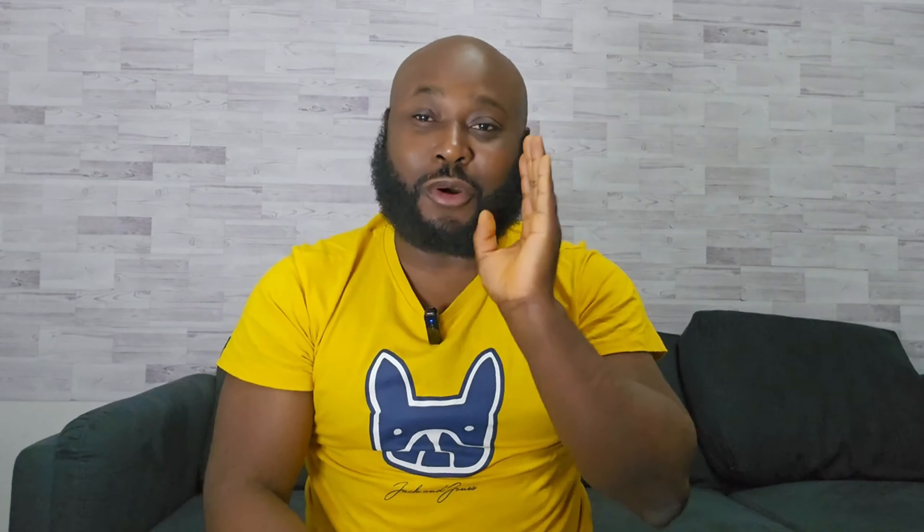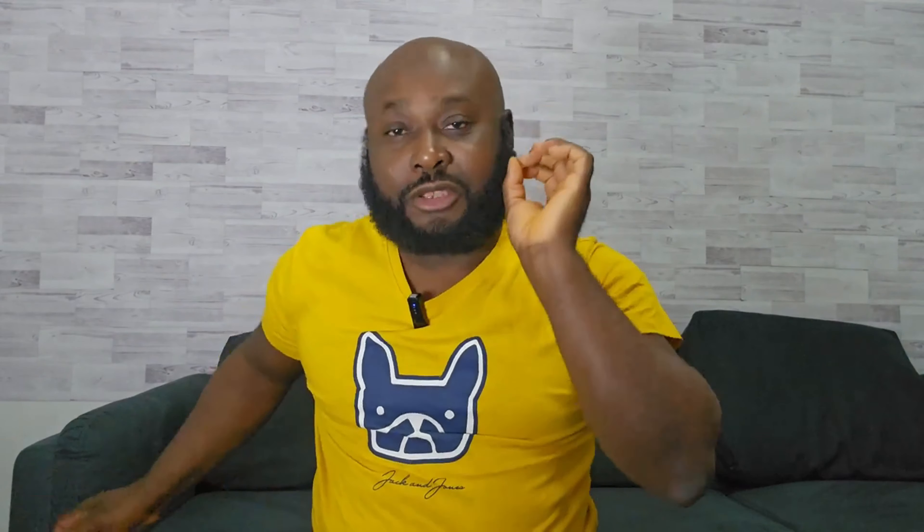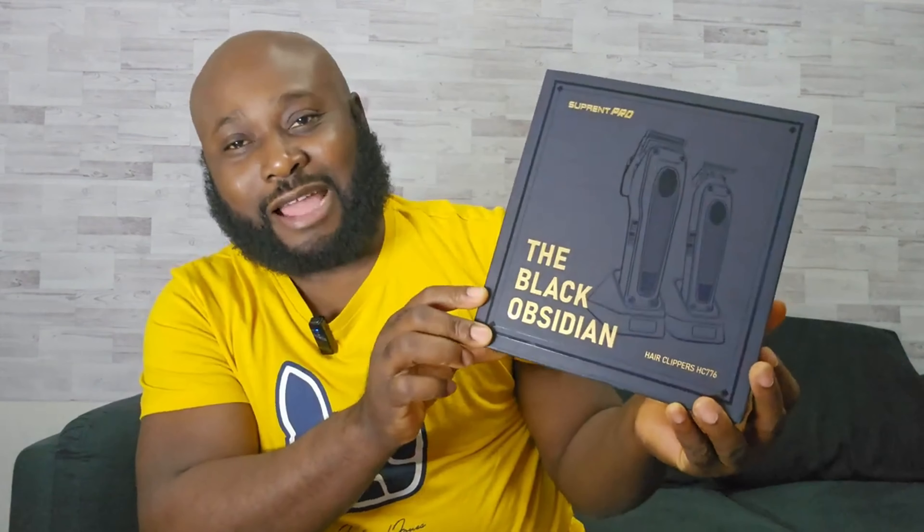Last time I made an unboxing video, people were complaining they couldn't hear the sound of the clipper. Welcome to another episode! Today I'm gonna unbox a brand new hair clipper from Supreme — the Black Obsidian. For the clipper, you got 7,000 RPM, three hours runtime, and three hours charging time.